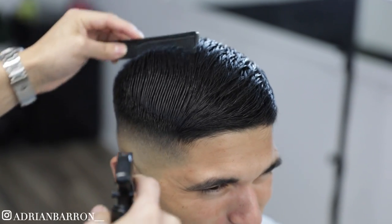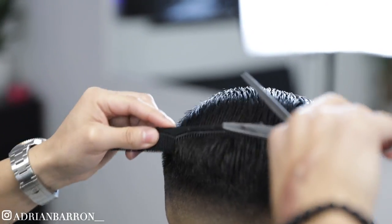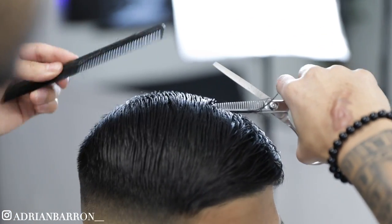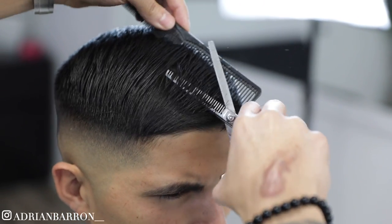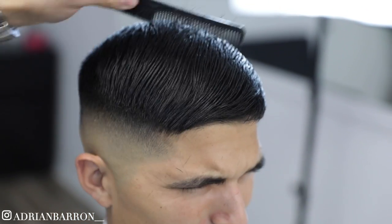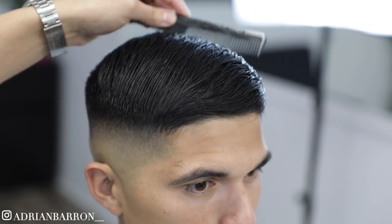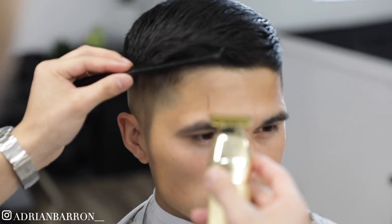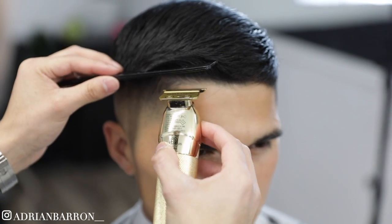We are gonna leave all the length on top, but I'm gonna remove a little bit of weight using my thinning shears just to help when styling. I'm using my comb to get some of his hair out of the way, just so I can edge up under his bangs, basically.